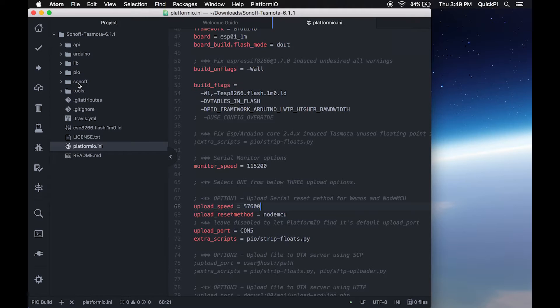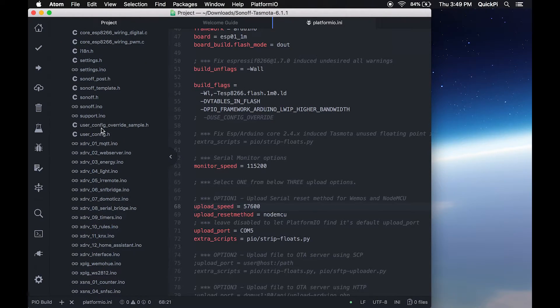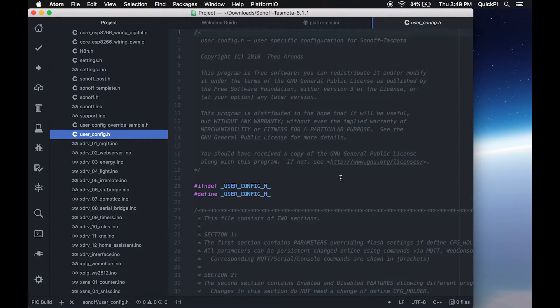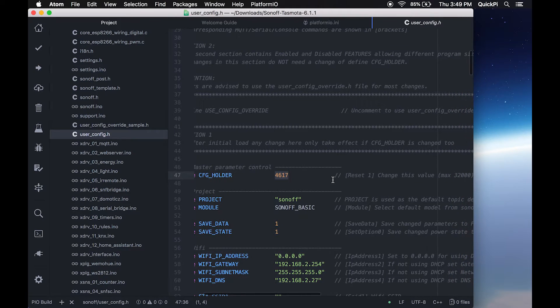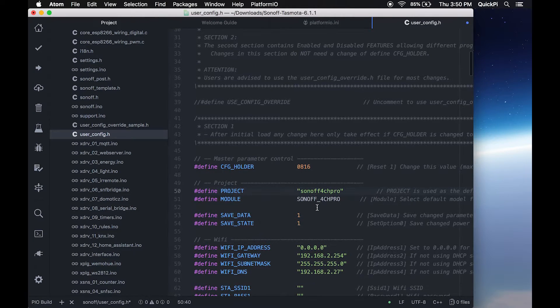Next go into the sonoff folder. Scroll down to where you have user_config.h — not the user_config_override one, just user_config.h — and click it to open the file. This is where we'll be configuring the parameters. The first thing to change is the CFG holder; make sure it's a four-digit number between 1000 and 9999. For the project name, change it to sonoff — that'll be your topic. And for the module, set that to sonoff4CHPRO as one word exactly as shown, or the Tasmota firmware will not work.